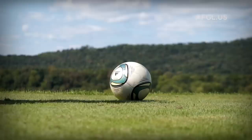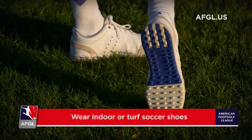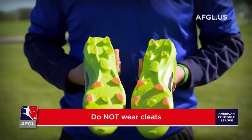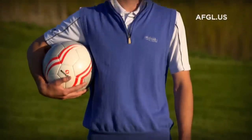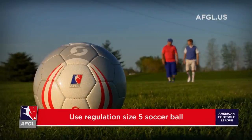One of the first things we'll talk about is the footwear and equipment. You will wear indoor soccer shoes or turf soccer shoes — no soccer cleats of any kind. For your apparel, you'll wear argyle knee-high socks, golf shorts and a polo, as well as a flat golf cap. You will also be using a size five soccer ball.